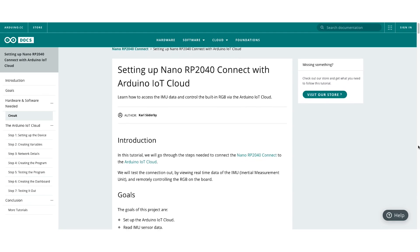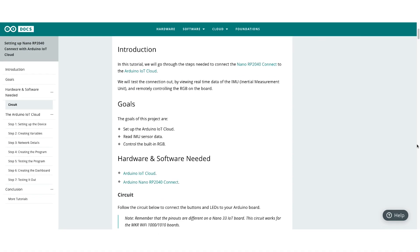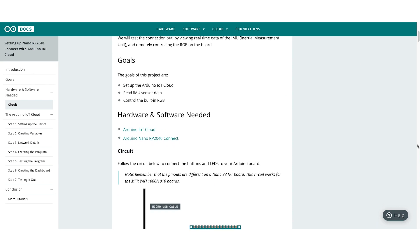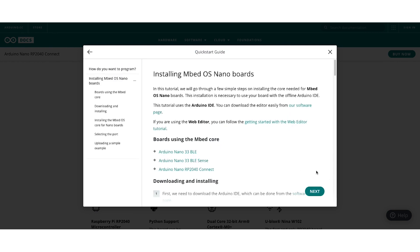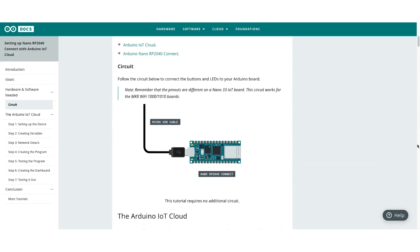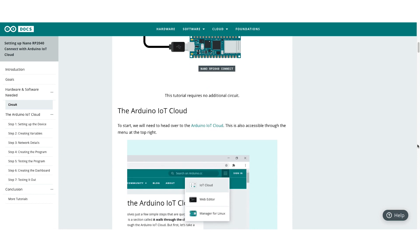Due to its wide range of language support, the Nano RP2040 Connect can be programmed in a multitude of ways. Perhaps the most apparent method is by using the Arduino IDE, which can be easily set up with the simple installation of the Arduino Mbed Core. For remote connections, there's the Arduino Cloud IDE, which lets users write, compile, and send their code to their boards from the web browser.